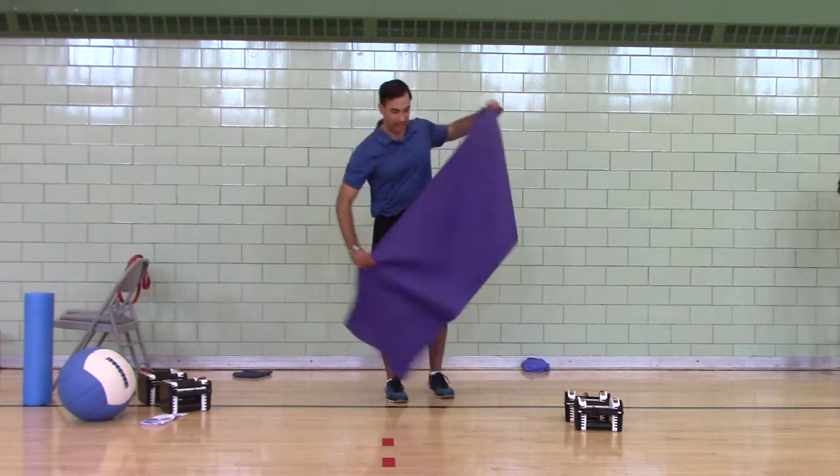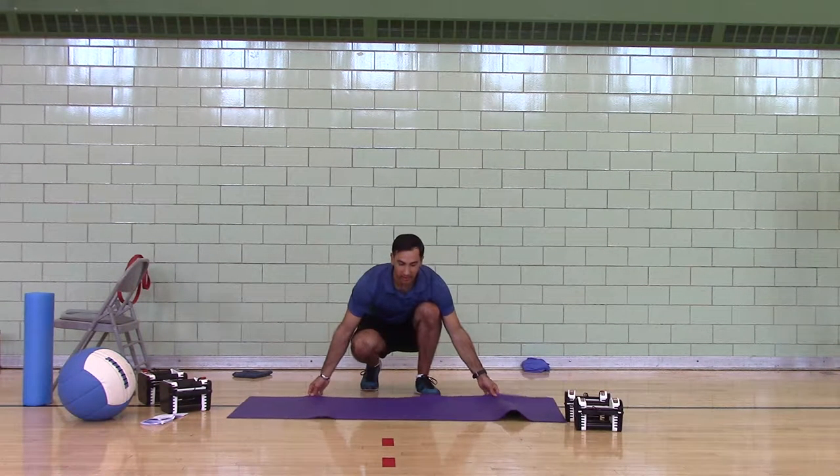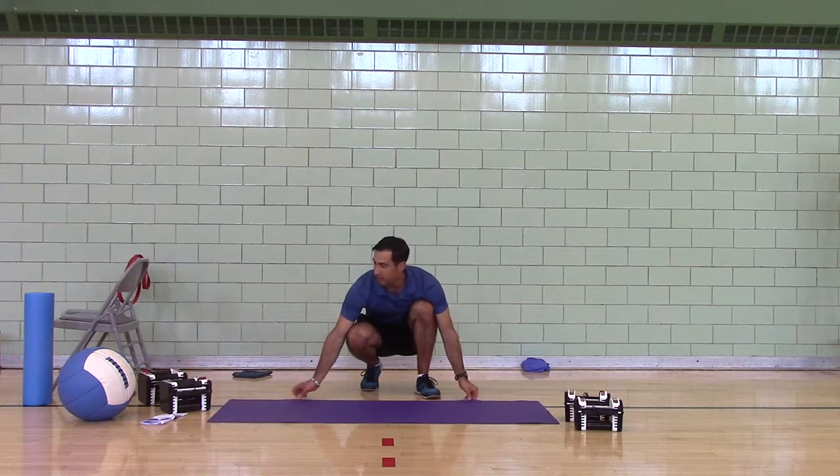Now we've got the strength circuit. Those were just warm-ups for this part coming up next.